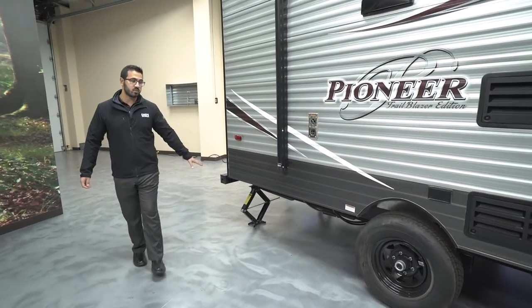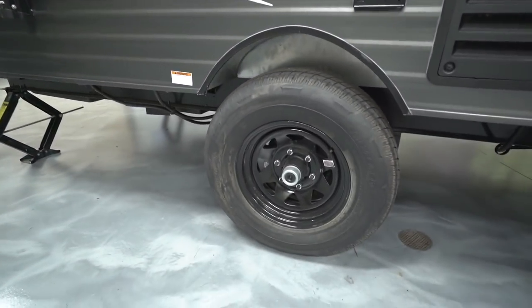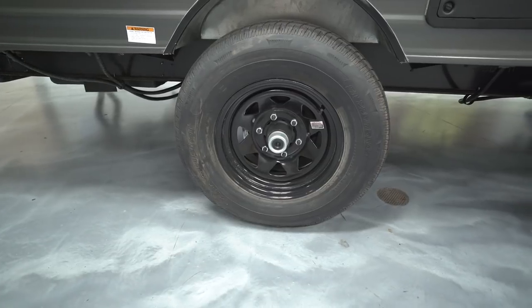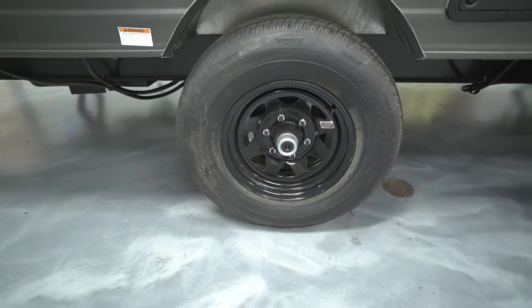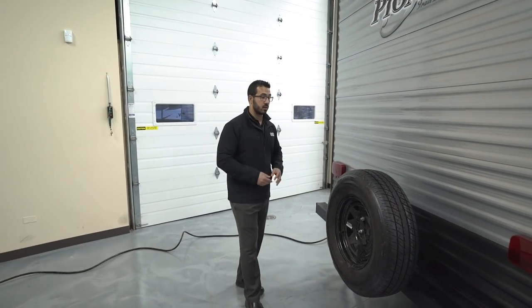There are four stabilizer jacks, one in each corner, so you can quickly and easily stabilize the unit. You also have easy-lube axles, which is great on the maintenance side — instead of constantly repacking the bearings, there's a little cap here you pop off, a greaser inside, and you pump grease straight in. You'll want to lift it off the ground to spin the tire, but it's still way easier and cheaper than constantly repacking the bearings.